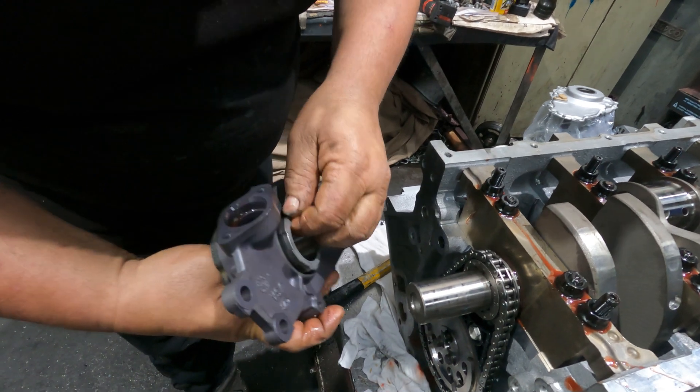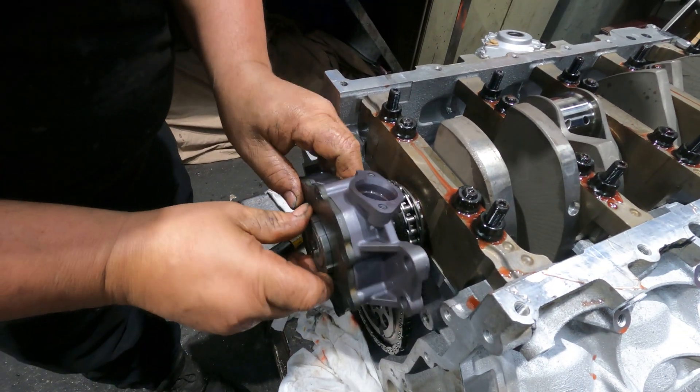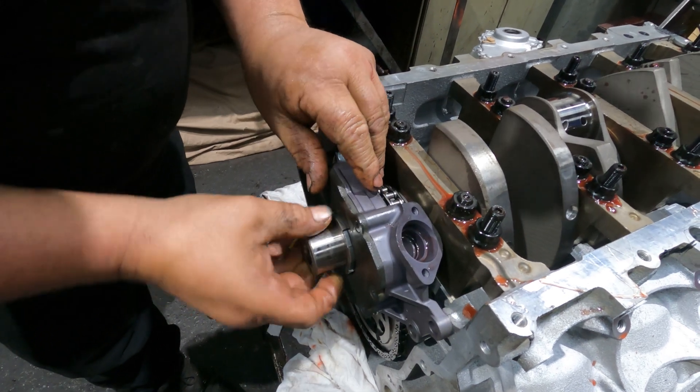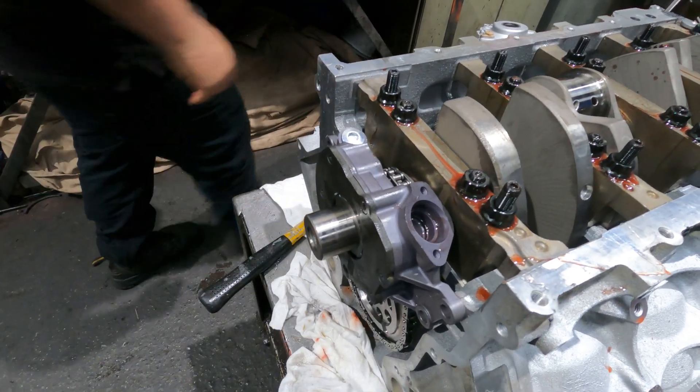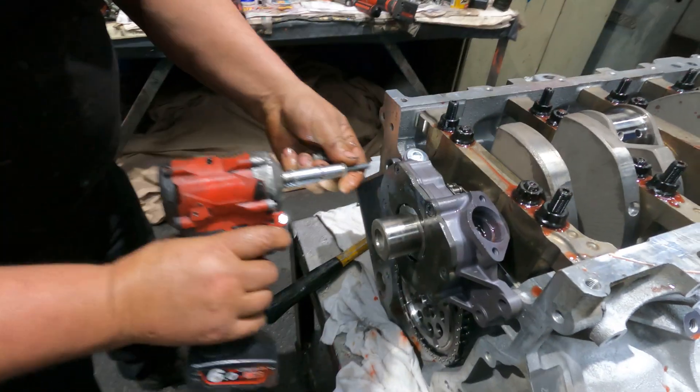I'm going to turn it around so it's just easier for me to put in, because I've got to sit and muck around with the pump. That's it - pump's here. I've already put the fluid in it to prime it.